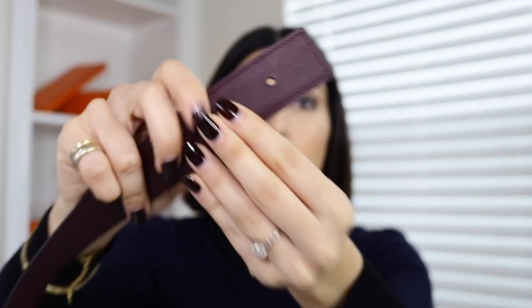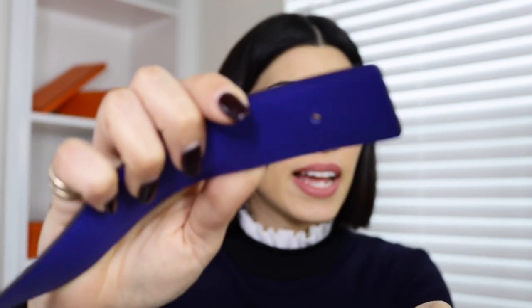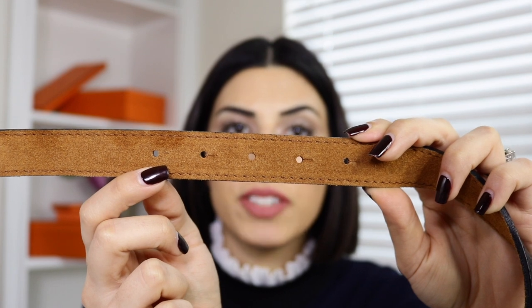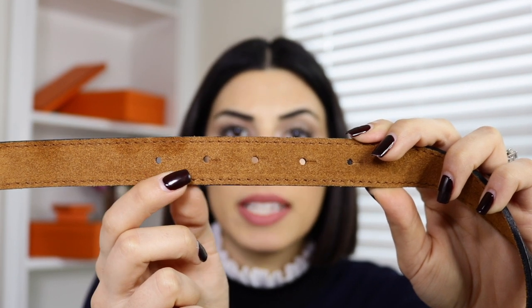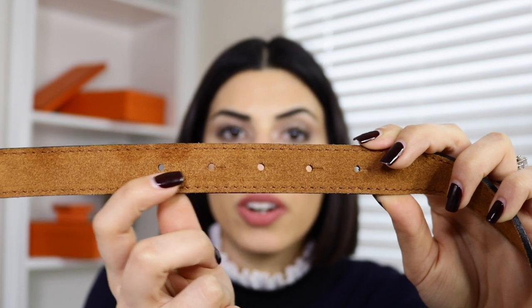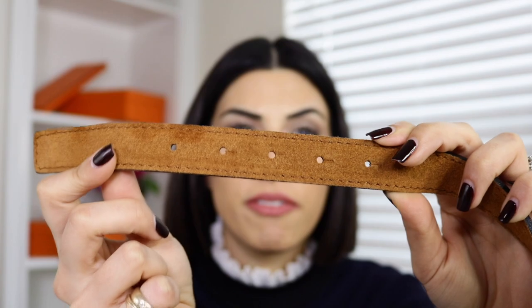There are three holes on one side and only one hole for the buckle on the opposite side, so you won't see more than four holes on any of the belts. Versus my fake belt, you see five different holes — they're not spaced out evenly, and two of the holes are not lined up with the others. So you know this is a fake belt.